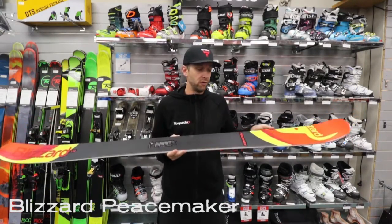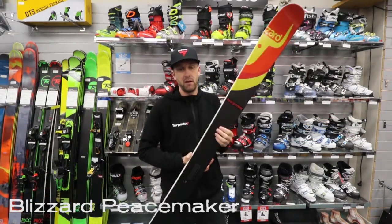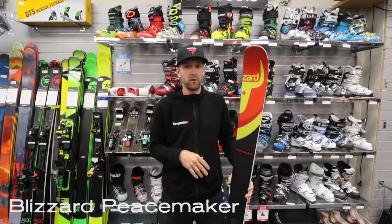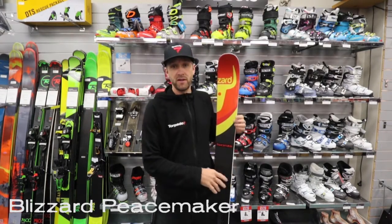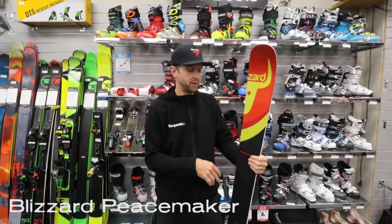Real, real solid — a very predictable flex pattern in this thing. And with a medium 19-meter turn radius, it's still going to carve really, really well when you go back onto the piste, or if you do want to show those kids up in the park. It does have a bit of taper in the tip and the tail also, to make it very predictable whether you're skiing it forward or backward, if you do still do that kind of thing.